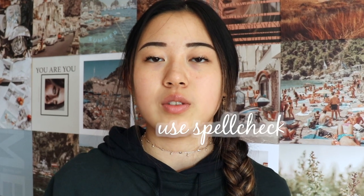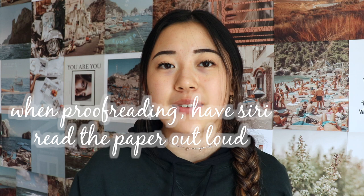Literally, just use spellcheck. A lot of people just don't use it — it takes like three seconds, so just do it. Also don't use exclamation points, especially in formal writing. When you're writing a research paper, avoid exclamation points unless they're within a quote. And finally, when you're proofreading, you can have Siri read your essay out loud in Google Docs on Chrome — I'll link in the description how to enable that feature. It's really helpful.